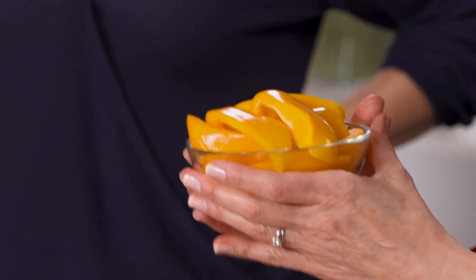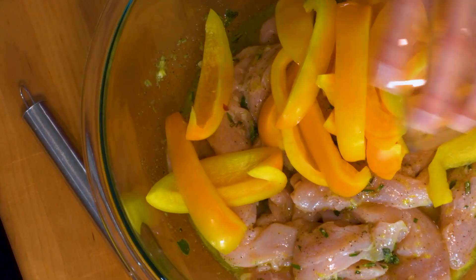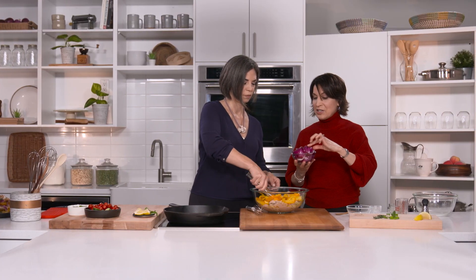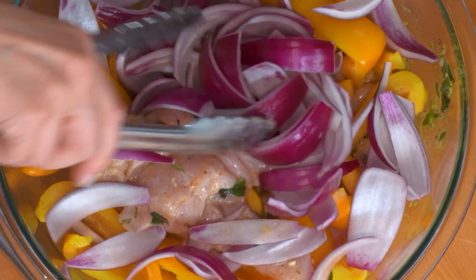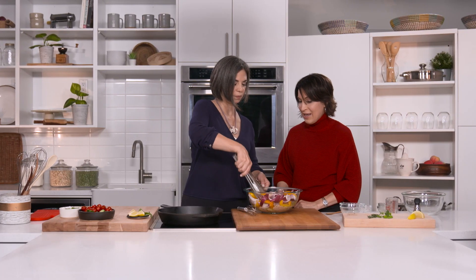For the next ingredient, we add the veggies all together. We've got one yellow pepper, cut in half-inch wedges. This recipe is almost like a stir-fry. Then we've got red onion cut in wedges — nice bigger pieces. And of course, peak-of-the-market local vegetables, happy to feature those on the show.